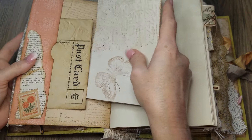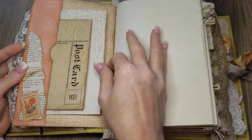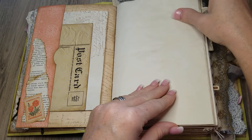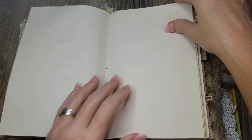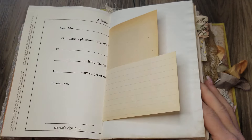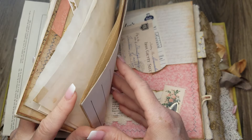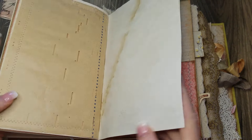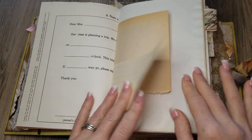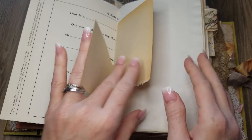Tim Holtz washi tape — you have a nice piece of paper to write on, to put at the start of your journal. That's really nice for writing what you plan to do with the journal, or if you're giving it away, maybe write a note on it. The worksheet page here is from a workbook from the 1950s or '60s.